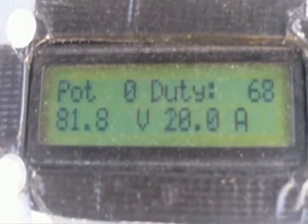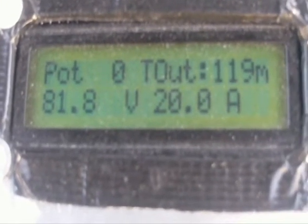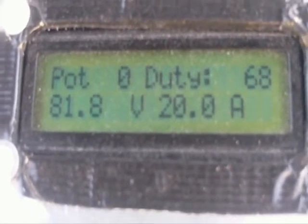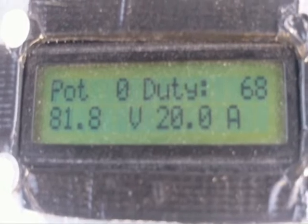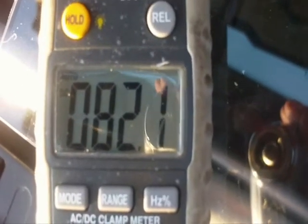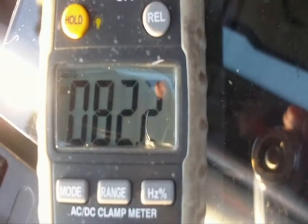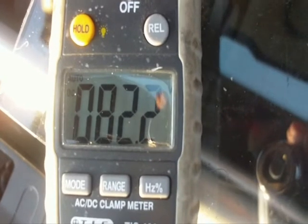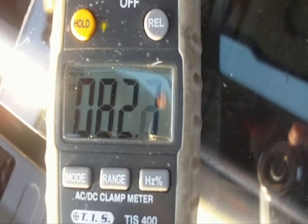We're back again at 81.8 volts and 20 amps of current flow, 68% duty cycle. We'll head back down to the back end again. We're reading 82.1, 82 volts — it's about a 0.3 volt drop across the entire traction cable now.